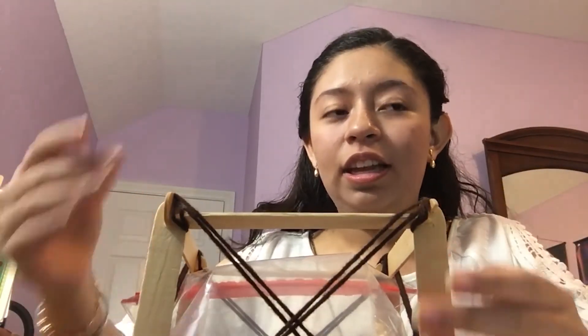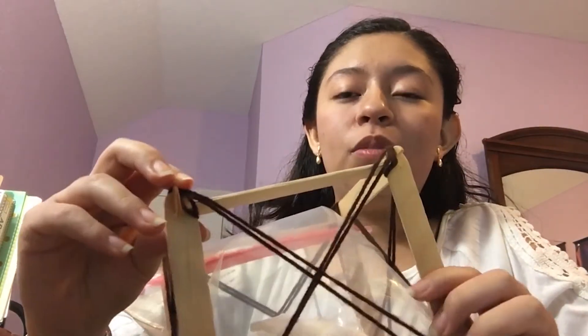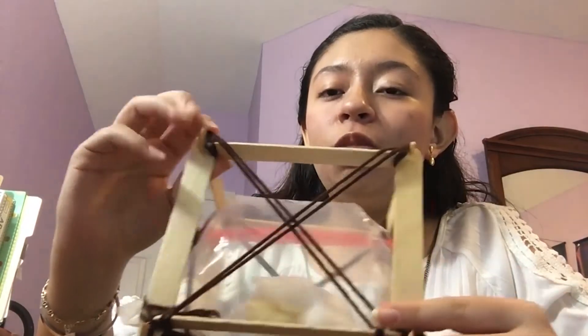So what I used was yarn, going back to the idea of the crates. I made the X shape of the crates, and that definitely helped. The structure went from bending to standing upright, and what the yarn does is reinforce the joints.